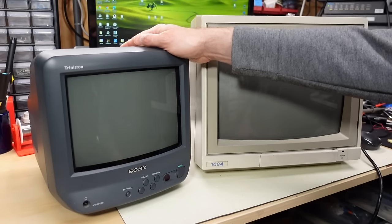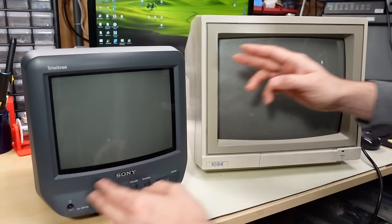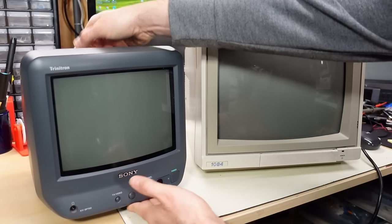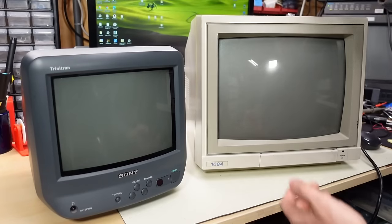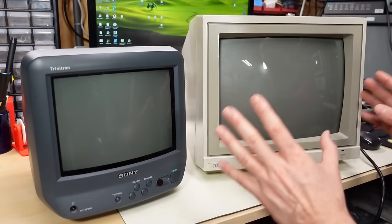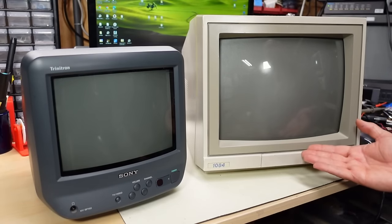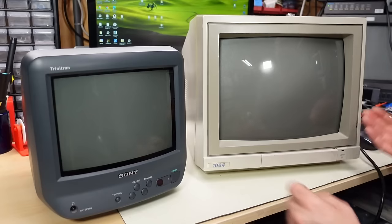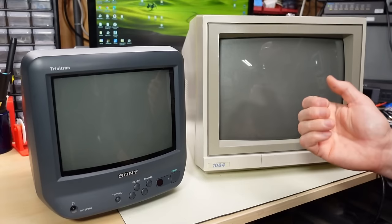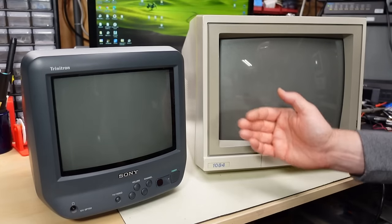This 9-inch set, while not a huge difference in screen size, is so much lighter to pick up and move around — not to mention it has a handle on the top — compared to even the Commodore 1084. Lately I've been finding that when the CRT is too big, bulky, and heavy, I don't really use it that much. The smaller the set, the more likely I want to have it handy because it doesn't take up a lot of space on the shelf and it's so easy to grab and use.